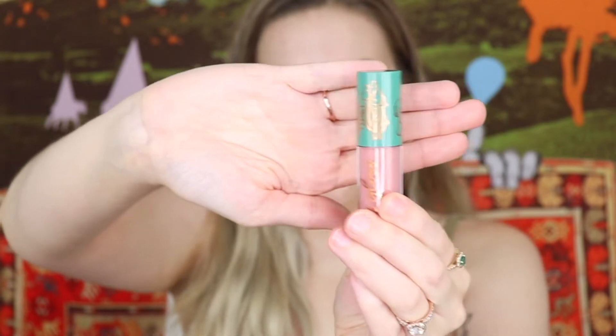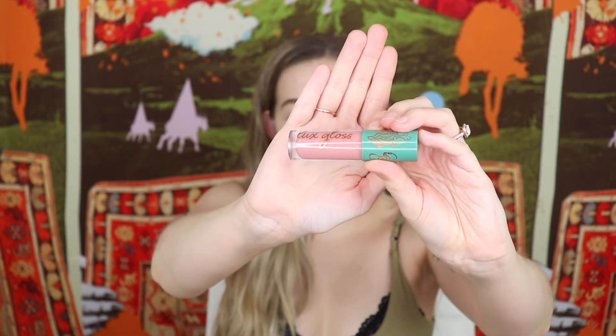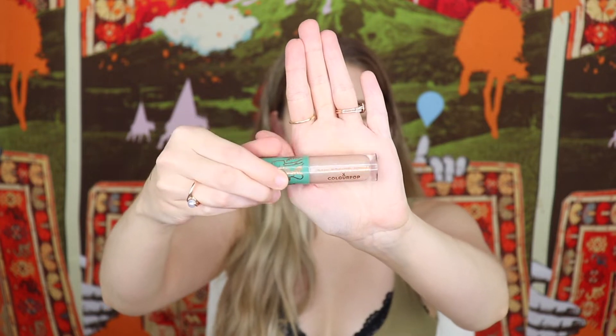We have the two luxe glosses. On the tops of the glosses you can see little mushroom doodles. The first one is in the shade Wildflower — a really nice neutral baby pink with a little bit of gold shimmer in it. Then we have the shade Glacier, which is a sparkly neutral champagne color with gold and silver sparkles.